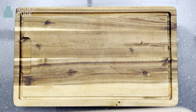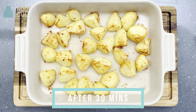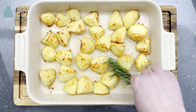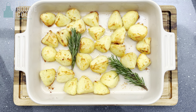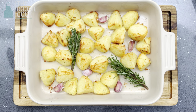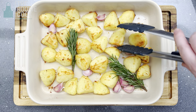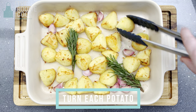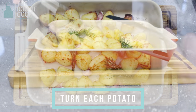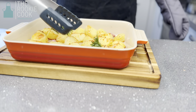After half an hour, remove the potatoes from the oven. Take your rosemary and put it into the hot fat, then add the cracked garlic from earlier. Now to make sure these come out super crunchy, turn each one of them, giving them another coating in the goose fat. The garlic and rosemary will give them a truly luxurious taste.